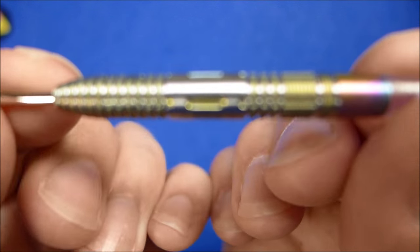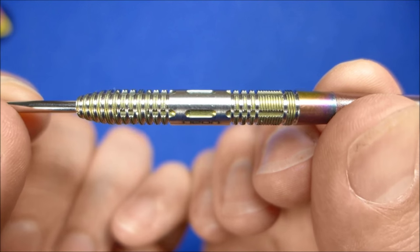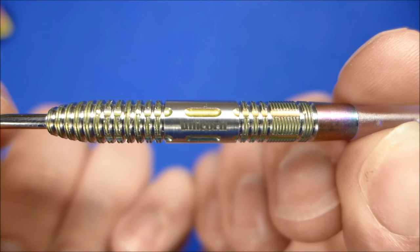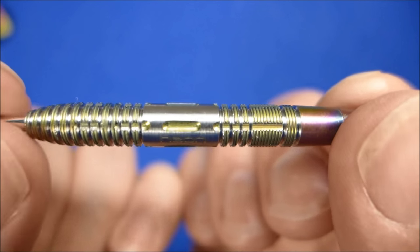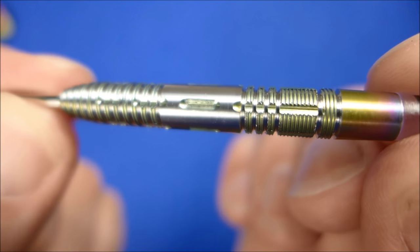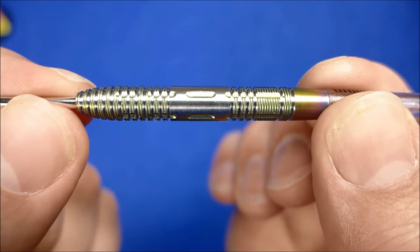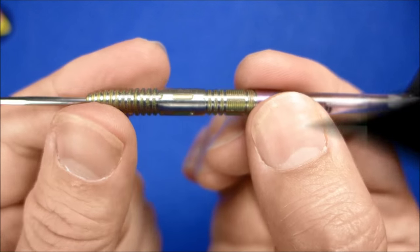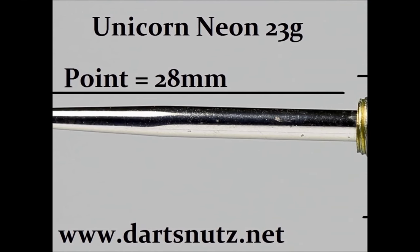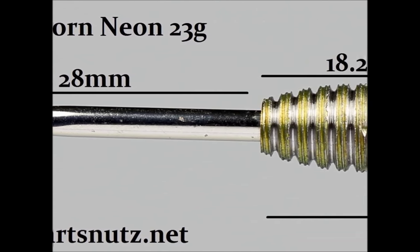You've got your Unicorn Mirage stems and the Unicorn Neon standard shaped flights. I'll put the detailed picture up with all the measurements now. Here's a detailed look at the darts — it's got a 28mm silver point. The front part of the barrel is made up of these thin rings with the LP finish machined on top.